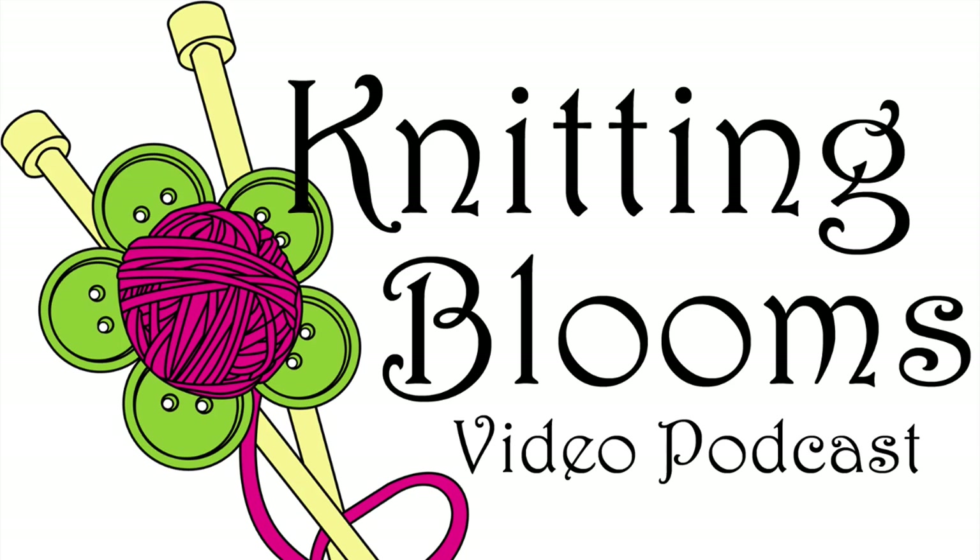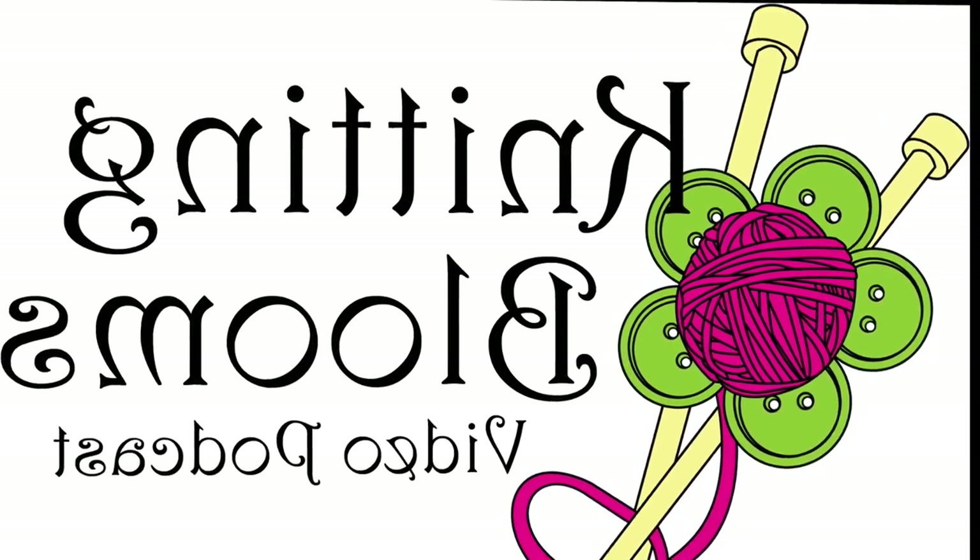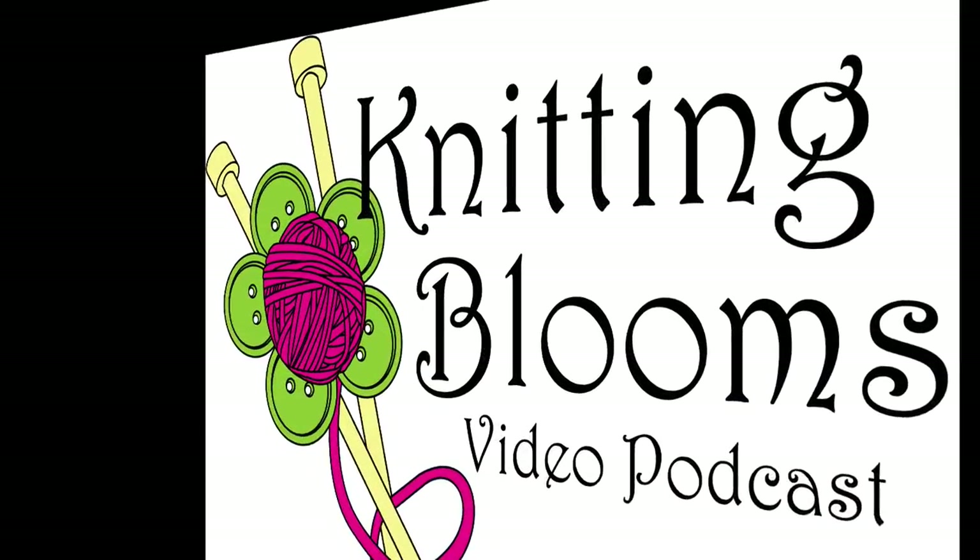Hi, my name is Tina and this is Knitting Blooms. You can find show notes for everything I talk about on my blog at www.knittingblooms.com, and if I miss a link please feel free to contact me on Ravelry as Blooming Knitter, or you can email me at knittingblooms at gmail.com.